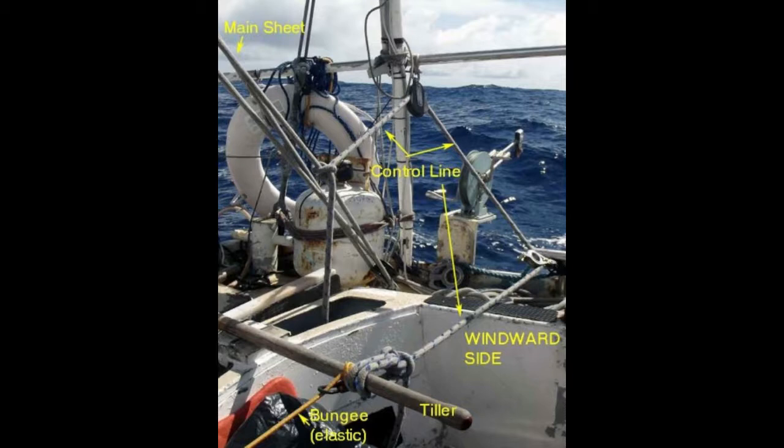To review: I've shown you the theory of sheet to tiller self-steering and some demonstrations on different boats. Sheet to tiller self-steering is a great system using minimal equipment and no electricity. It's worked for me on all the boats and in all the winds I've tried it in, and I think it'll work on any sailboat with a tiller that can get the sails balanced. Wind vanes and autopilots are definitely easier to use, and if you're on a boat that has them, great — though I'd still encourage learning sheet to tiller as a backup method.